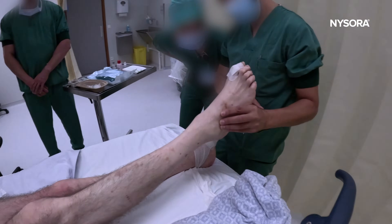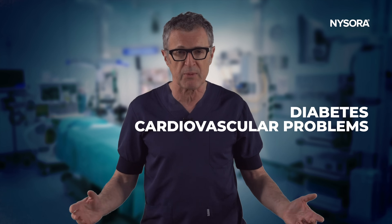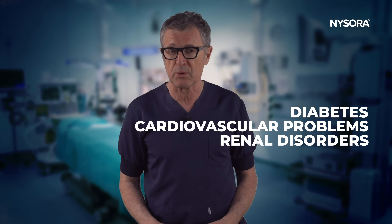This patient is undergoing a major lower extremity amputation — above knee amputation. This technique can also be used for below knee amputations. These patients typically present with multiple comorbidities, including diabetes, cardiovascular problems, and renal disorders, which increase their risk for significant postoperative complications.